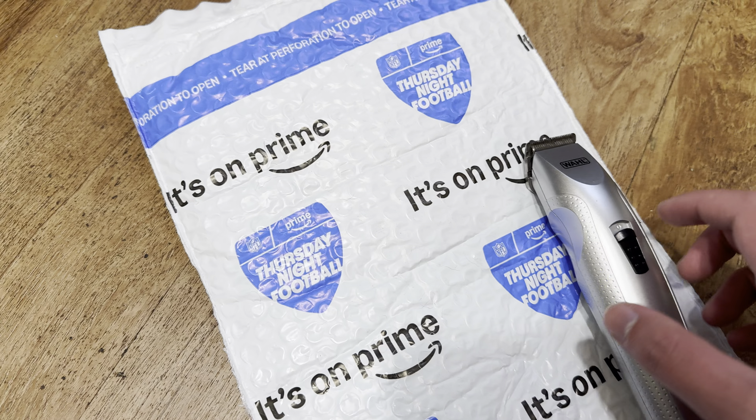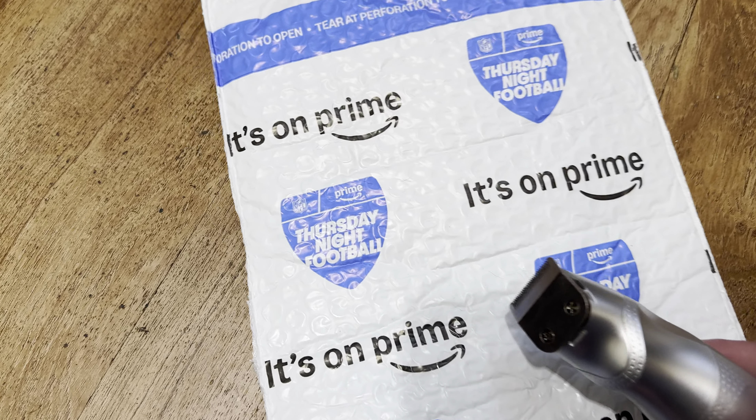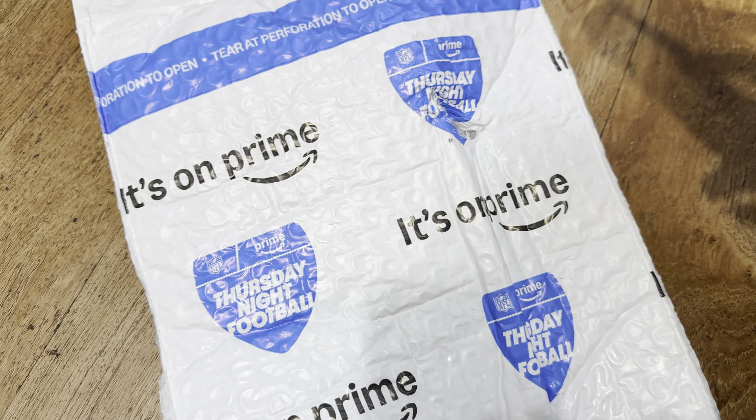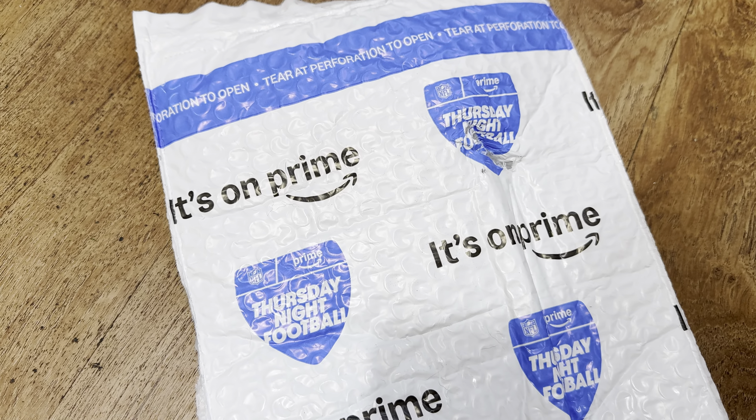Hold on. I'm back — I just needed something to try to open this. Let's try to open up this razor. There we go. You can use different techniques.